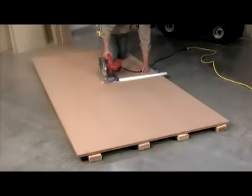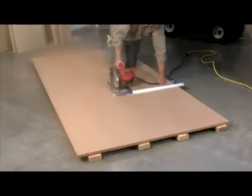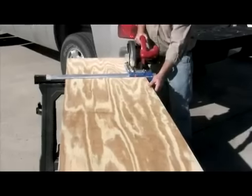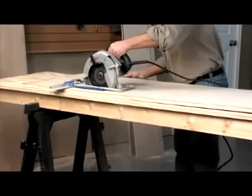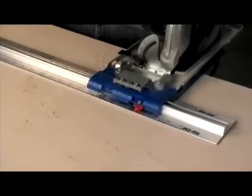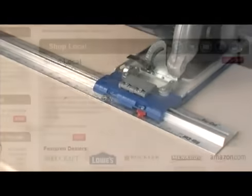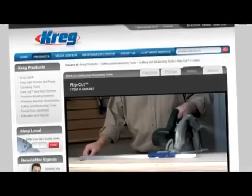The Rip Cut circular saw guide from Kreg is a must-have accessory for anyone who works with plywood or sheet goods in the shop or on the job site. It's more affordable and requires less space than a panel saw, easier and safer to use than a table saw, and faster and more accurate than a circular saw alone. To learn more, see your local dealer or visit us online at kregtool.com.